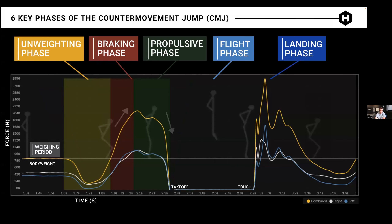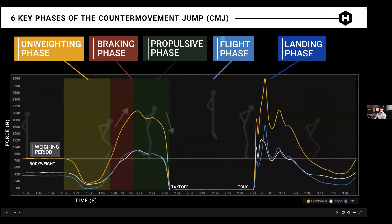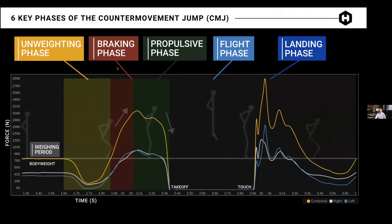This is a presentation I'll usually do when I present at places. These are the six key phases of the counter-movement jump — there's a paper on this you can Google and it'll come right up. Our software color codes the phases so it's a little easier to identify. The first one is in gray: the weighing period — that period of time when an athlete is standing still on the plate, getting ready for the test to begin.